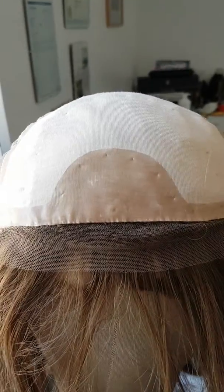If we turn it round you can see the medical grade silicone runs all the way around the perimeter of the hairline. Then this is the lace front that gets trimmed back once you purchase the wig.